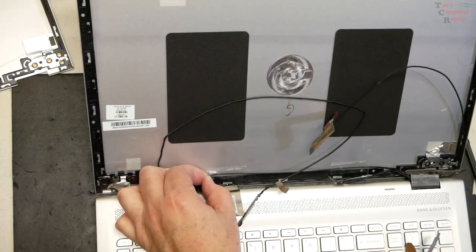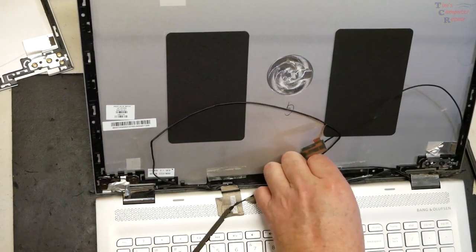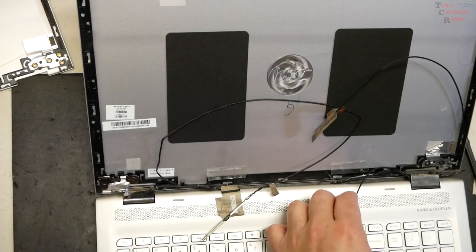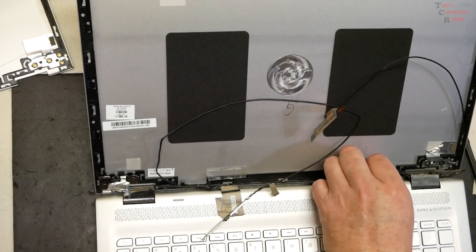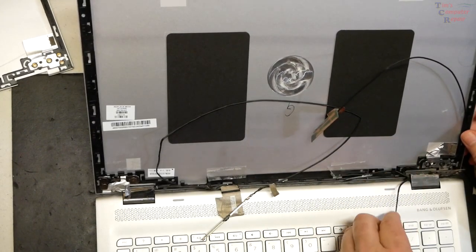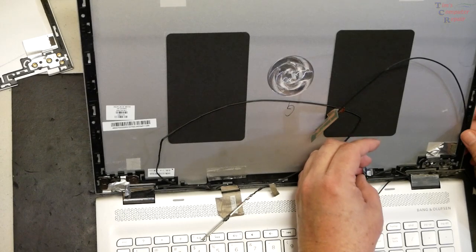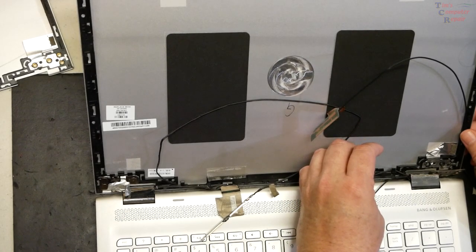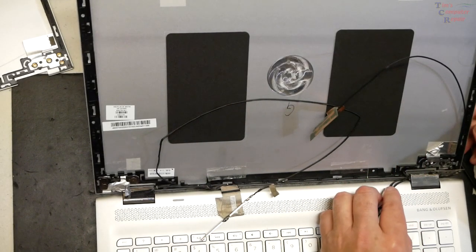There's some more tape here and more tape over here. There's a divot where the cable goes through before it ties into the hinge area — just move it out. Then there's this little PCB board. I'm not sure what that is at first, but it might be — yes, that's the microphone. So there's that on that side.